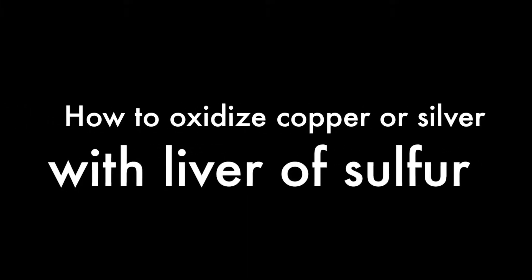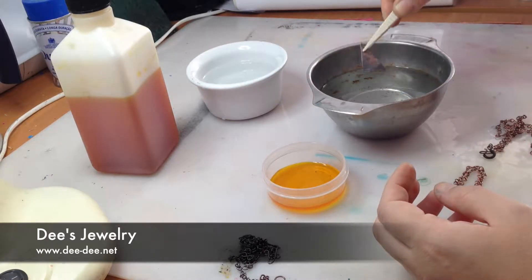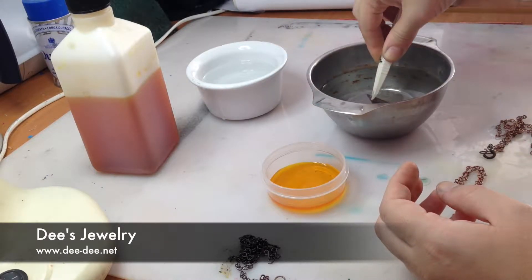Hi, I'm Dee from dd.net, and this is a video on how to oxidize copper or silver using liver of sulfur.